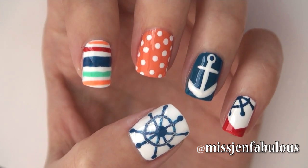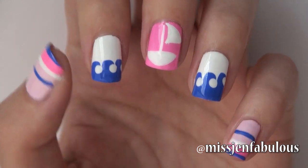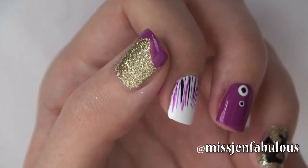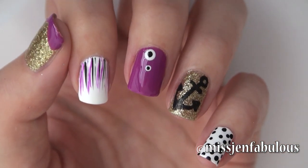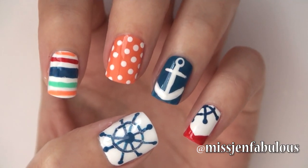Hey guys, in today's video I'm going to show you three super cute and easy nautical inspired nail art tutorials. I hope that you enjoy the video. Let me know which manicure is your favorite in the comments down below and give the video a thumbs up if you like it.